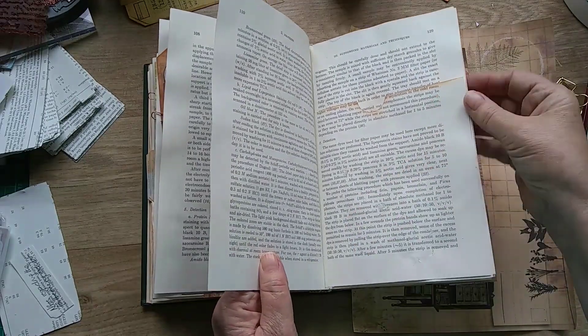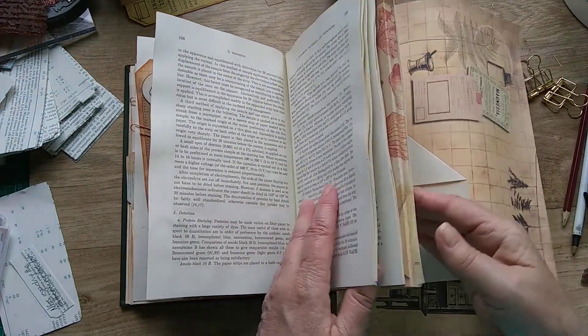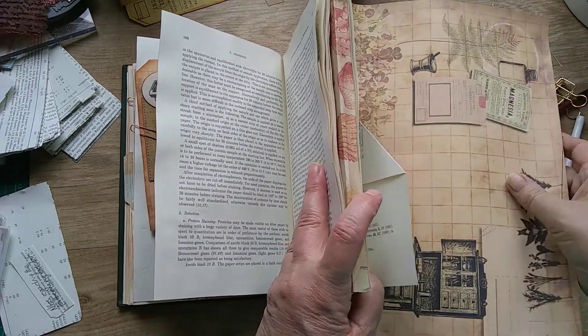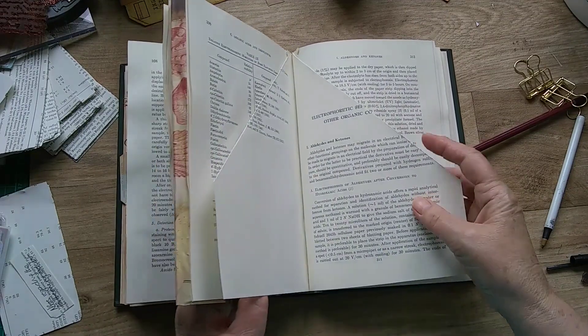So now I'm moving on to decorate some of these other pages.